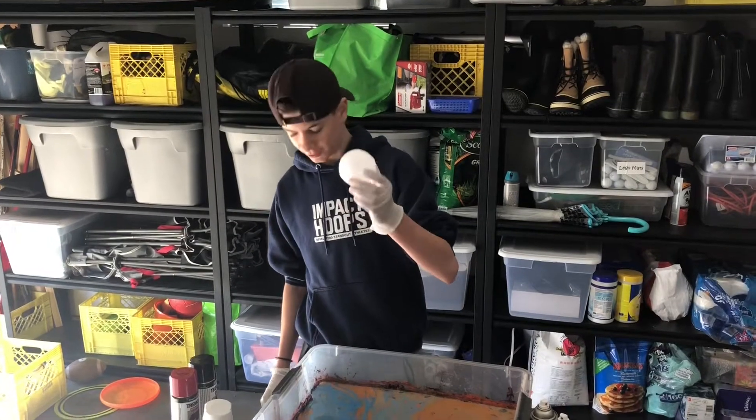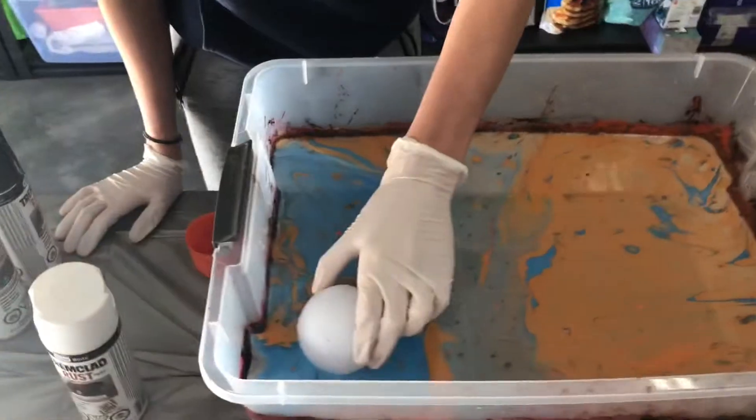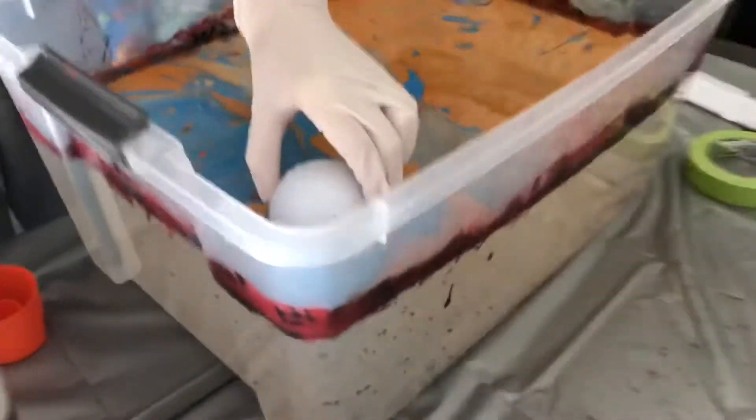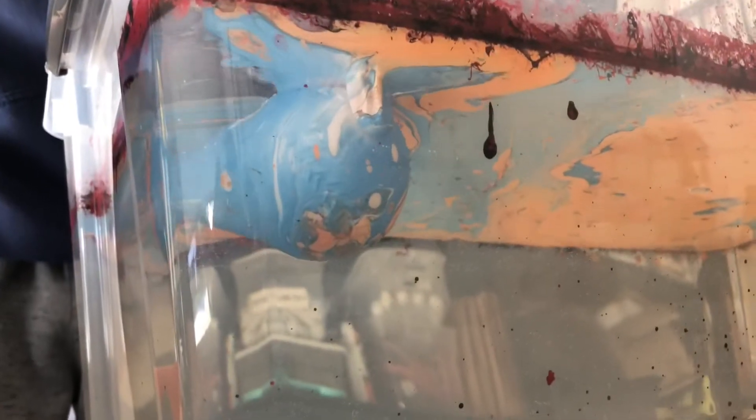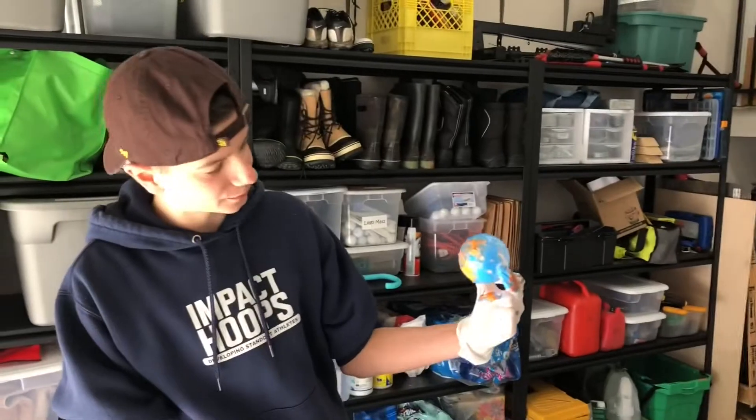Alright, so I'm going to be doing another baseball, let's see how this works. Not as cool, but it's still pretty good. It's pretty cool still.